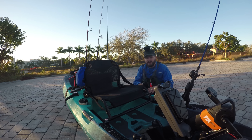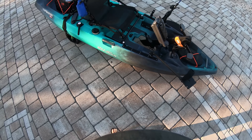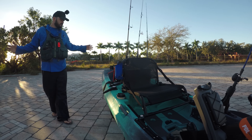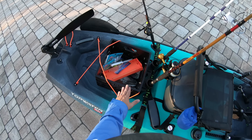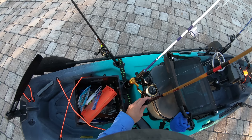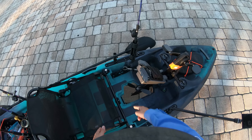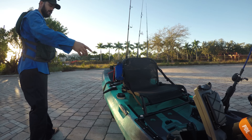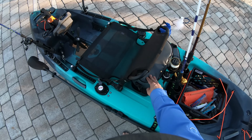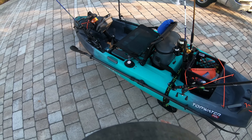Let me show you what I got here — a quick setup for the Old Town PDL Topwater PDL. I didn't overthink this, I just use my go-to setup. I got my milk crate with my fish measuring stick from Jackie Earth, two rod holders, a bunch of Rail Blaze accessories, and I added another rod holder. Right here is the Jack Gear make-your-own milk crate and my Walmart outsourced trail cooler — it's been with me for a while and hasn't broken yet.